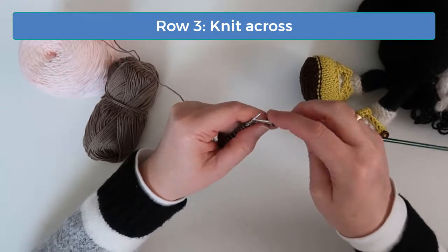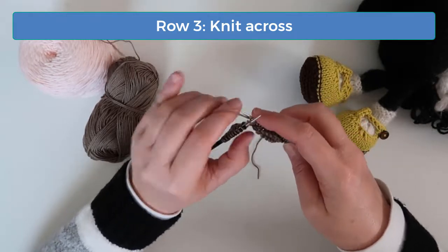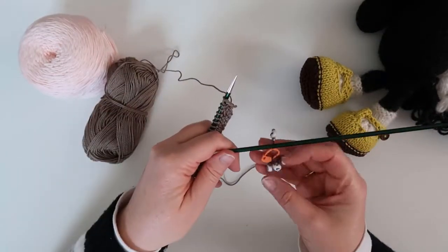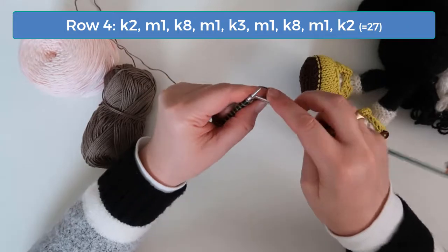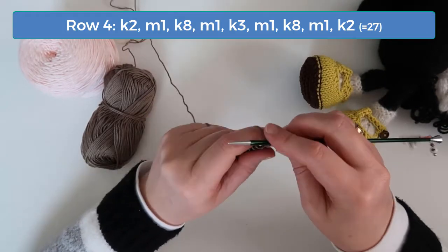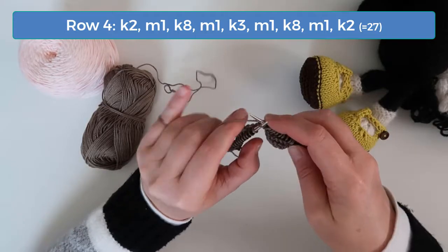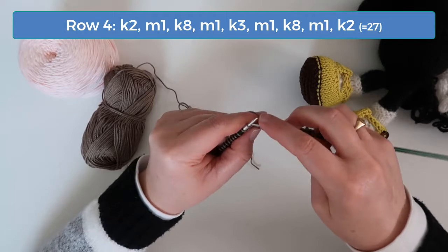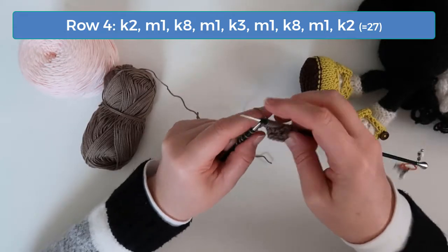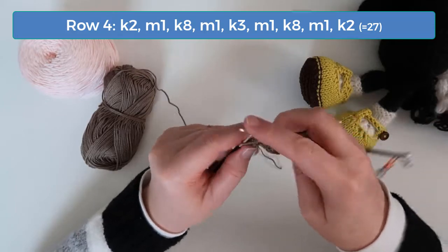Knit across on row three. On row four, knit two, increase one, and knit eight. Then increase one, knit three, and increase one again. Finally, knit eight, increase one, and then knit the last two stitches. Now you should have 27 stitches on your needle.